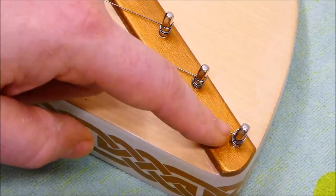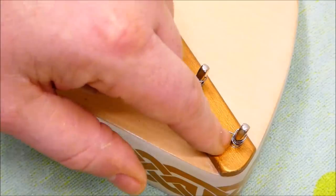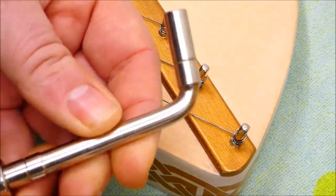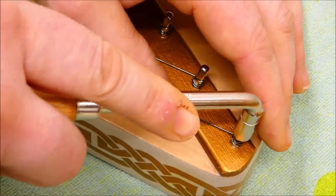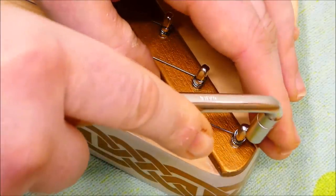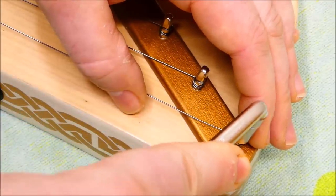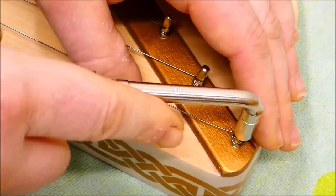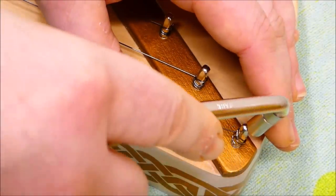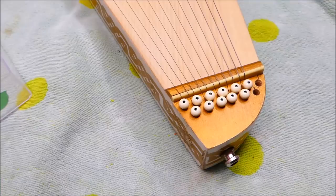Tuning is affected using these zither pins. They have a square cross section on the top, a cylindrical piece that goes down into the wood, and they're adjusted using this tool — it's basically a socket. These are friction fit, and you want to be careful. You don't want to be pushing or pulling them in any direction. Just go light. The strap was going to get in the way, so I removed it.